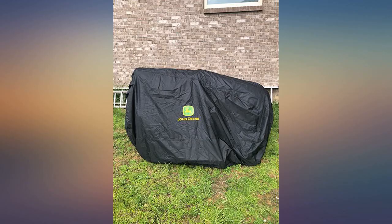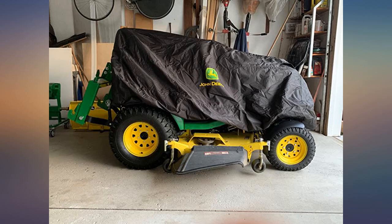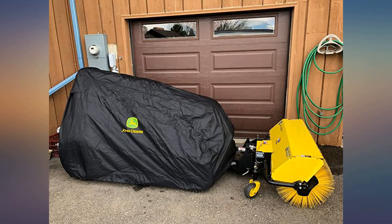This cover fits my X350 perfectly. It's a heavy weight cover without being cumbersome. It's very easy to put over the mower and secures in place with strong elastic at all four corners.